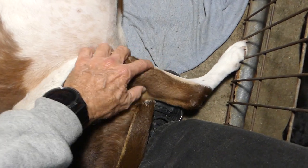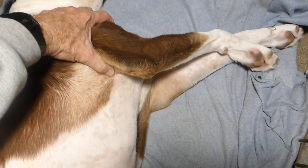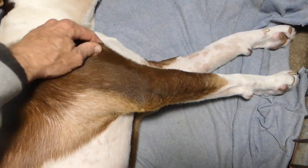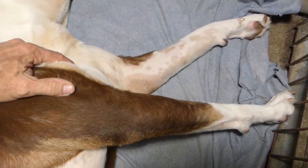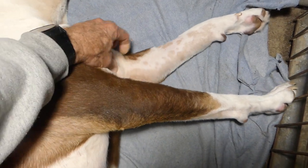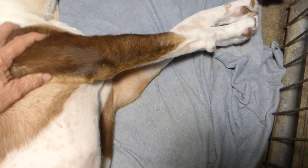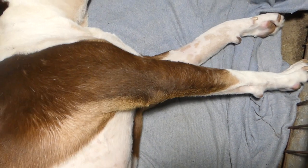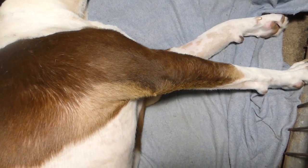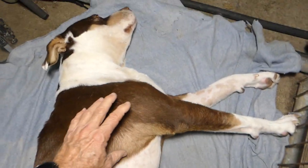We don't want her to get an infection in one of her limbs, and we don't want the swelling to get to a point where it causes damage. We want to keep her limbs as free of fluid as we can. It's going to accumulate overnight and when she gets up and walks around, but right now she's very weak, so we're just doing what we can.